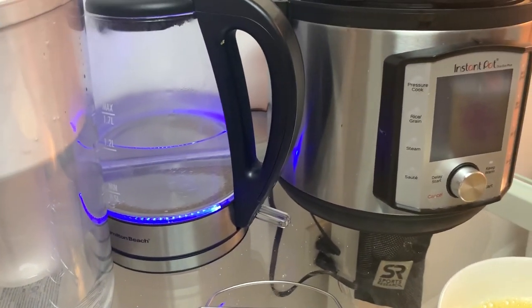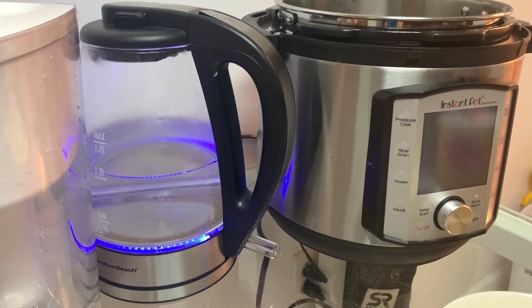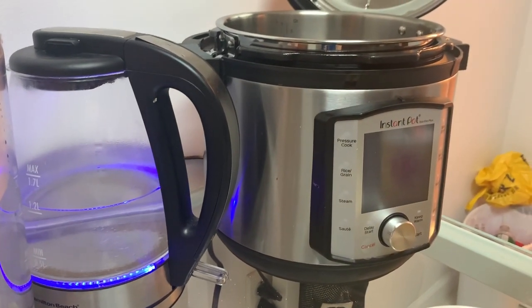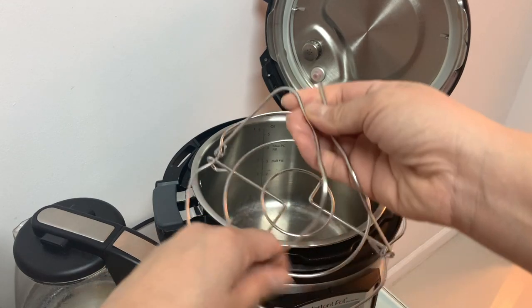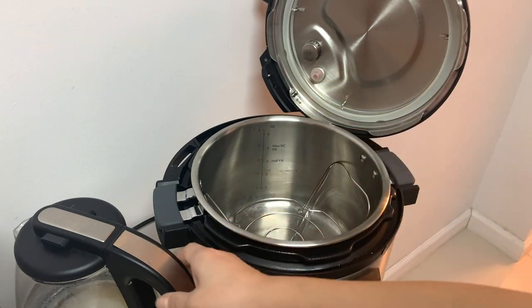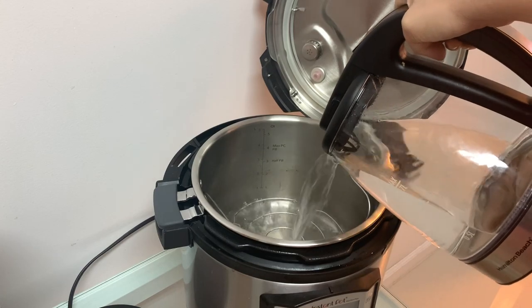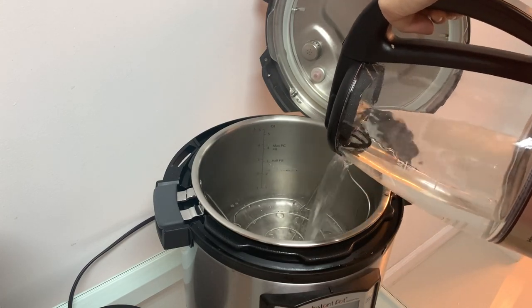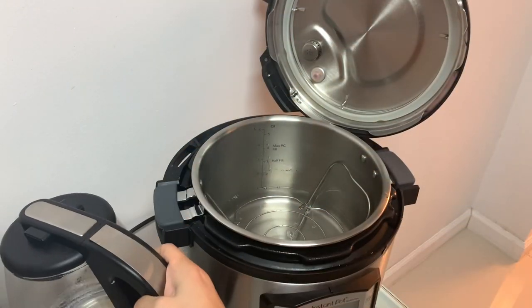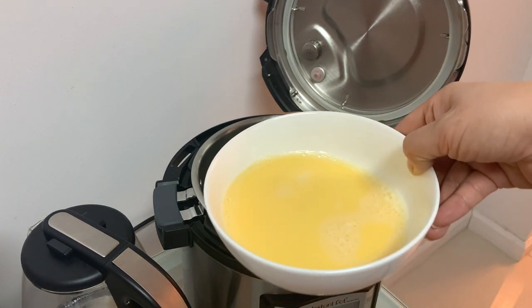I want to save time when cooking with Instant Pot, so I am boiling the water in my Hamilton Beach kettle. First thing first, we are going to put this bowl holder inside, and pour hot water all the way passing number one. We are going to put the egg inside.